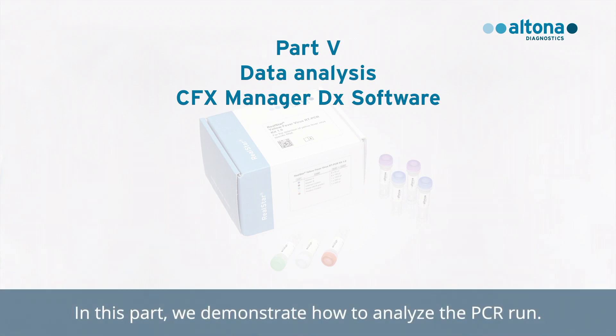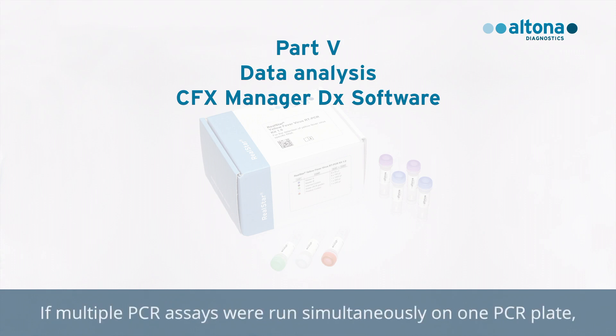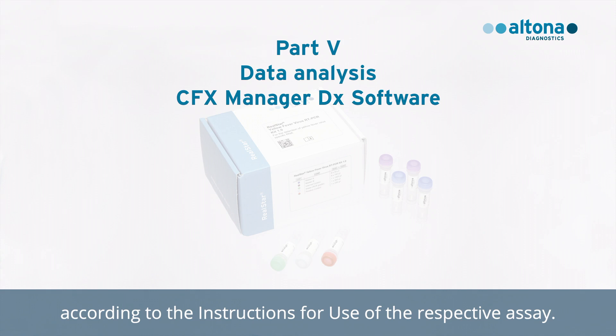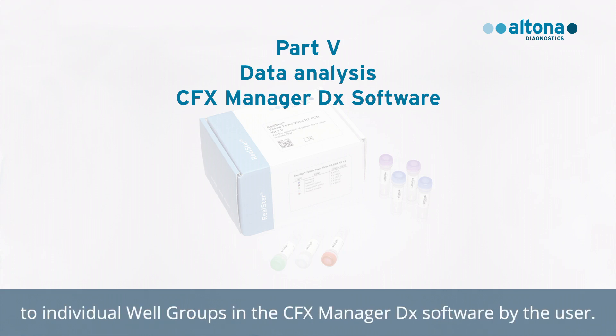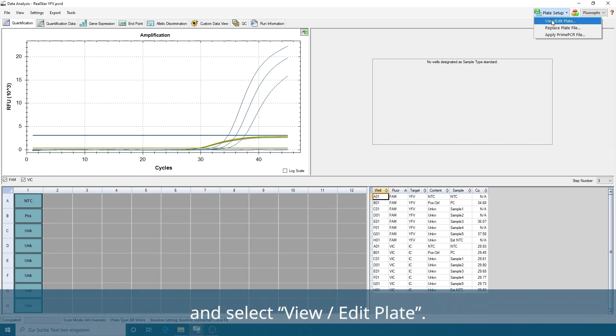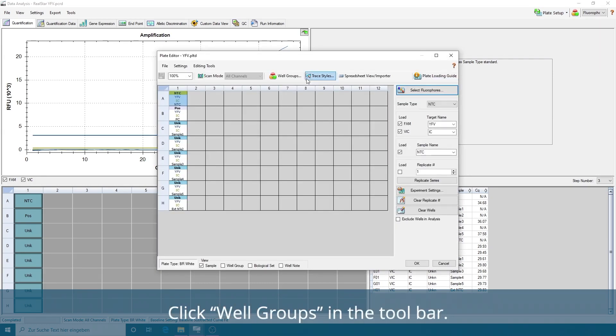In this part, we demonstrate how to analyze the PCR run. Once the run is finished, you can analyze the results. If multiple PCR assays were run simultaneously on one PCR plate, each assay must be analyzed separately by the user according to the instructions for use of the respective assay. To do this, all assays on a PCR plate must be assigned to individual well groups in the CFX Manager DX software by the user. In the Data Analysis window, click the Plate Setup button in the toolbar and select View / Edit Plate. The Plate Editor dialog box appears.